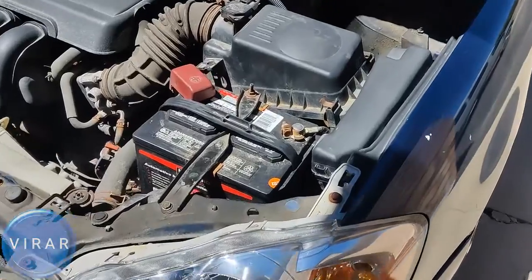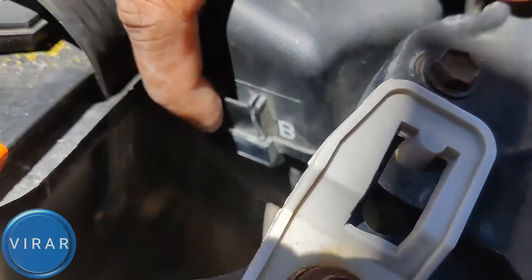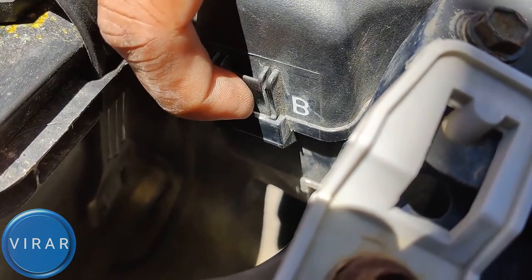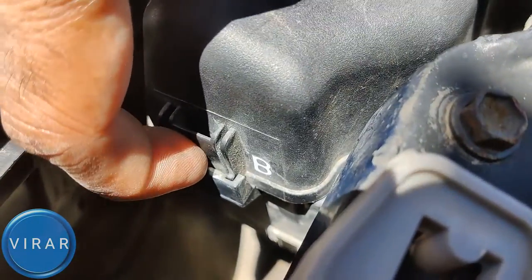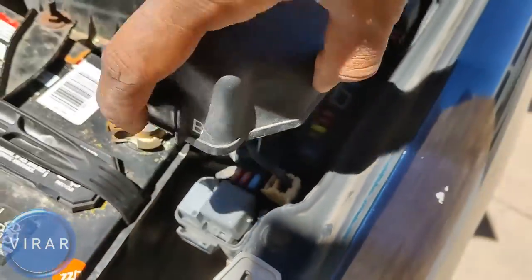Now once the hood is open, right there behind the battery is where the fuse box is. In order to get the cover off, you have to press on that one clip — specifically the bottom part of that clip, just like I'm doing. If you press on the top part of the clip it's not going to do anything and you'll get frustrated. That's the trick: press on the bottom part, then pull the cover up and off it comes.